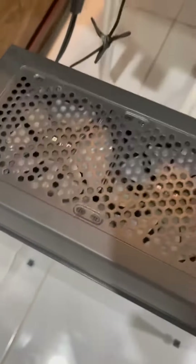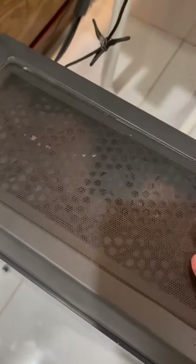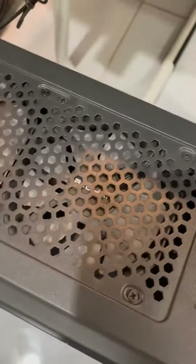Coming in at the top, we have this nice removable vent. It's magnetic, fits on nice. Again, room for two more 120mm fans.